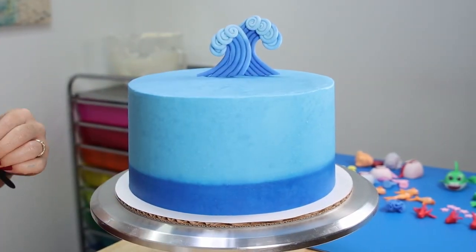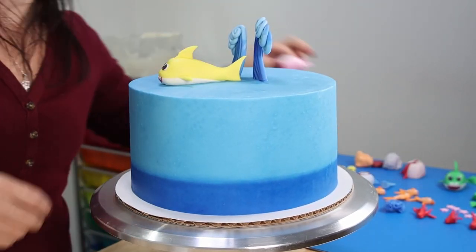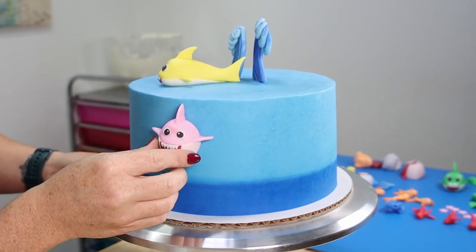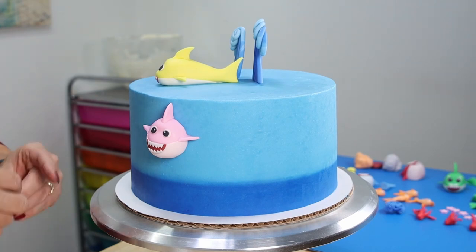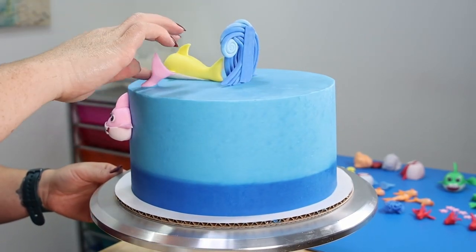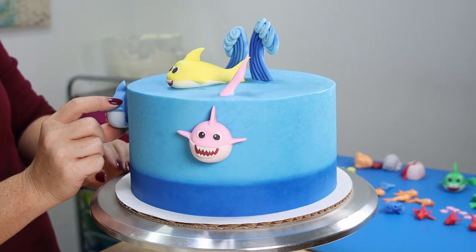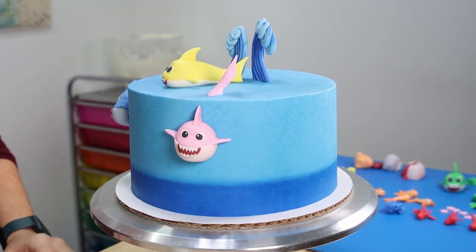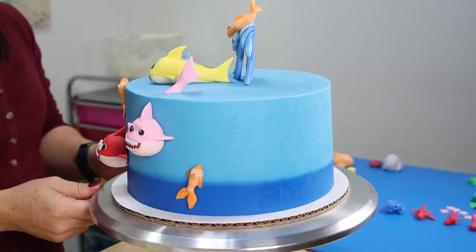Now for the fun part — we get to watch it all come together. Starting with my topper, I've picked the placement of that first and then we're going to place everything else all around it. Next we're going to work on the placement of our sharks, making sure they're spaced out nicely so they don't look cluttered or cluster together, and then we're moving on to our tiny little fish and all of our other little sea creatures.